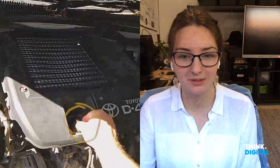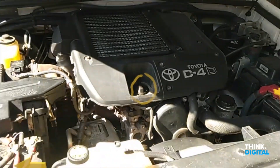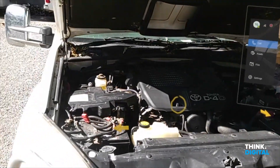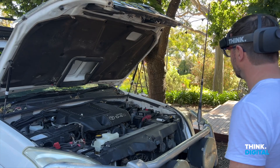No, not that one. If you want to change the oil it'll go into this one just here — that is where you access the oil. Right, I just take that off and put the oil in there. Makes perfect sense. Thanks for helping me service my Prado, Jess. No worries, good luck!